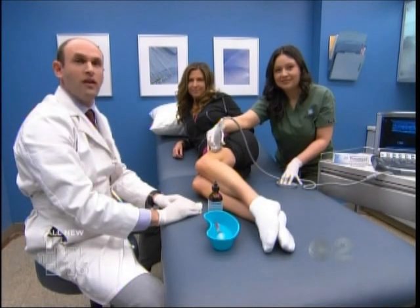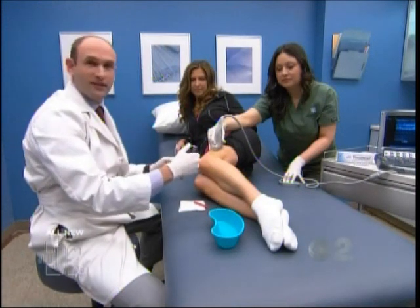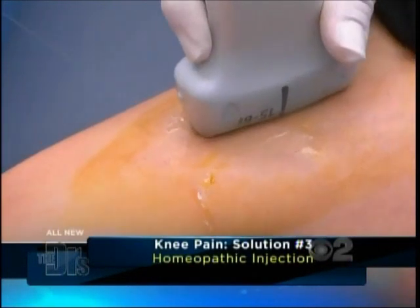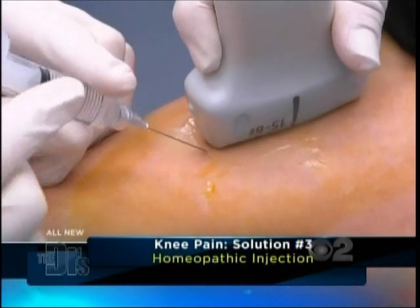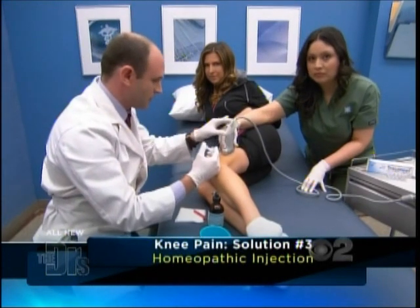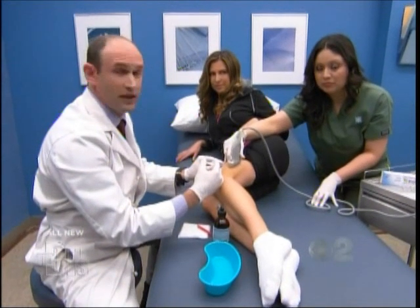Today we're going to demonstrate an alternative natural homeopathic injection called Trameel. This injection is going to be used for a painful tendon called the iliotibial band, which is on the outside of the knee and can become very tight and painful. You'll feel a little poke. This is a cocktail of approximately 14 minerals and plant extracts that are entirely safe and natural.